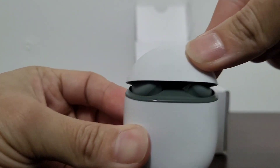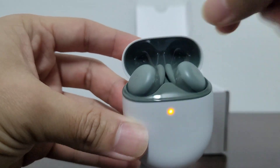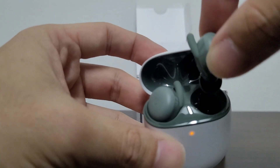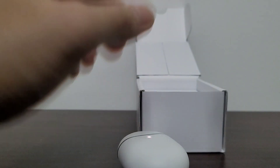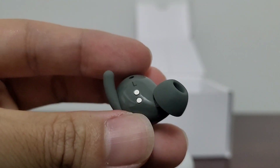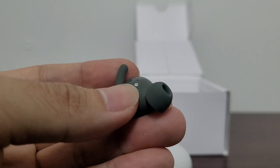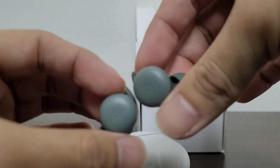On the top, we just lift it open and we got the Google Pixel Buds. They're connected magnetically into the case. Taking a closer look at the earbuds, it has the two charging pins, and not much information on there besides which side of the ear it's supposed to be on. This is the left one, and this is the right one.